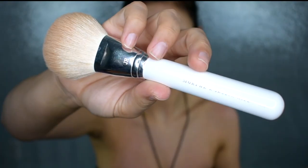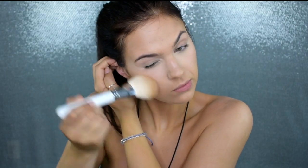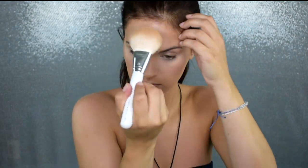Now I'm just using my Physician Formula Butter Bronzer — this is my favorite drugstore bronzer. It is so beautiful and buildable. It's nice because you can layer it depending on how much of a tan you want to give off, and it's not too warm but not too cool — just the perfect bronze shade. I'm putting this everywhere I put that cream bronzer to set it in place.